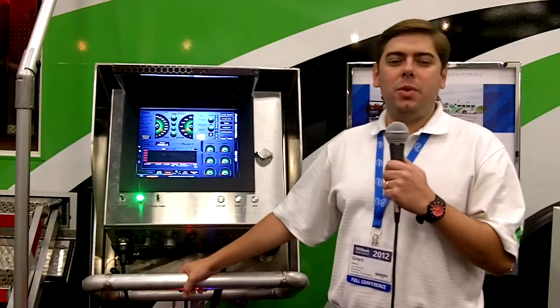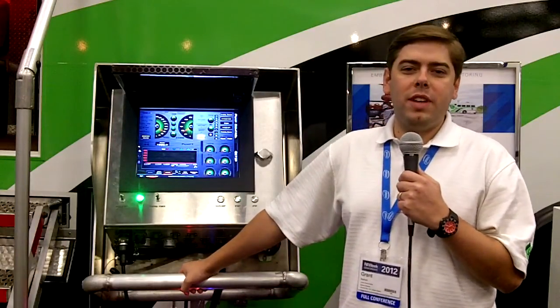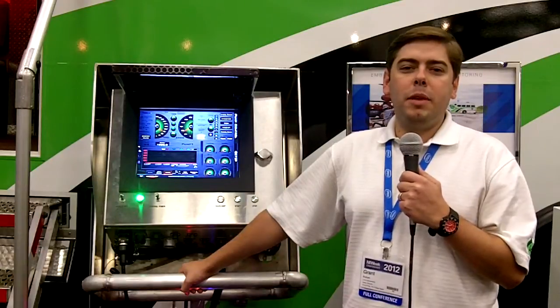Hi everyone, welcome to NI Week 2012. I'm Grant Butstrom, Sales Director for Lime Instruments. Today I'm going to talk to you a little bit about our frack pump control.